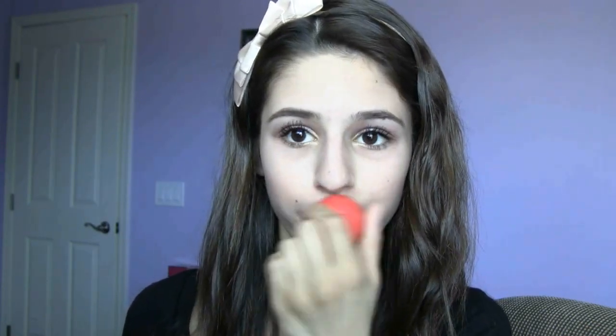Now I'm moisturizing my lips using my EOS lip balm in the flavor Summer Fruit. Now, I'm applying a beautiful light pink lipstick by Revlon called Sky Pink, and it's a really pretty matte color. I'm finishing off this look with a Stila Lip Lace in the color Apricot.